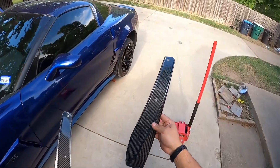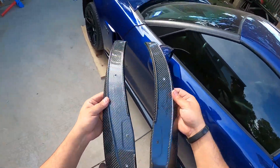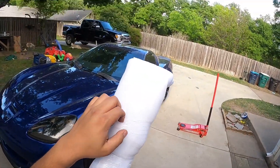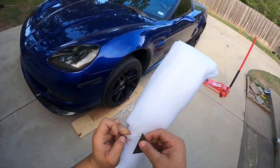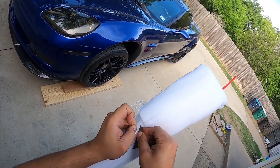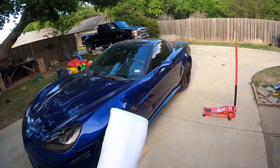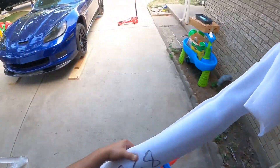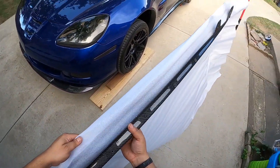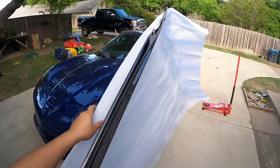You guys, EOS is really top-notch with the quality — holy smokes, that is going to look absolutely amazing. Sorry, I've got a little bit of allergies here in Texas — all the pollen is already on the ground. For those who've watched my videos since the beginning, when I first got this car, literally within a day or two after I washed it, the entire car was yellow from the pollen falling from the trees.